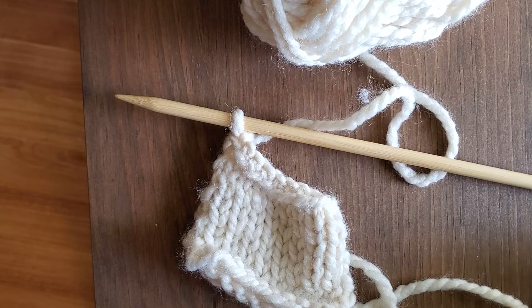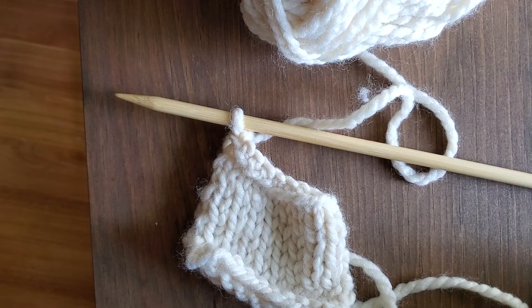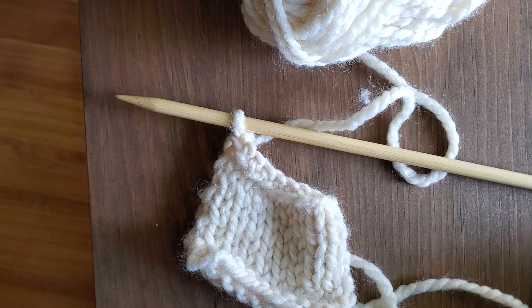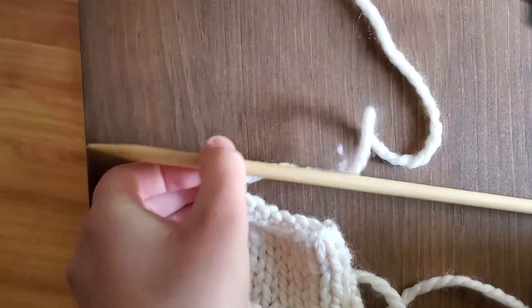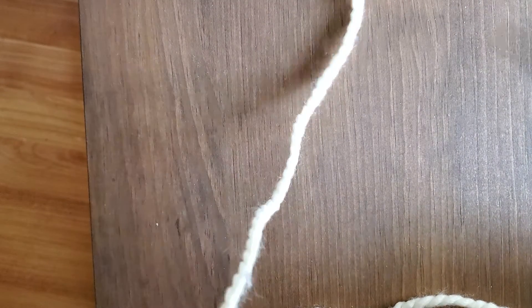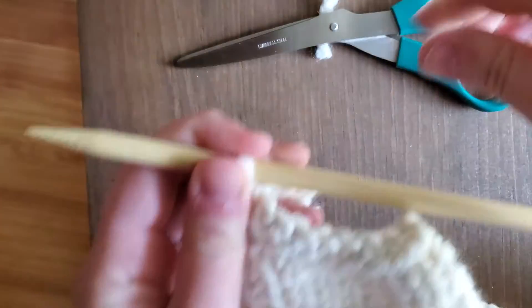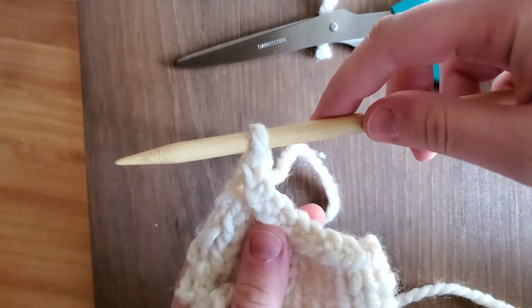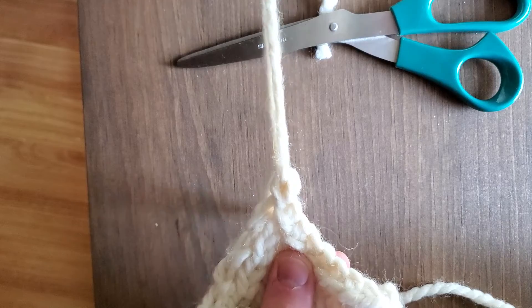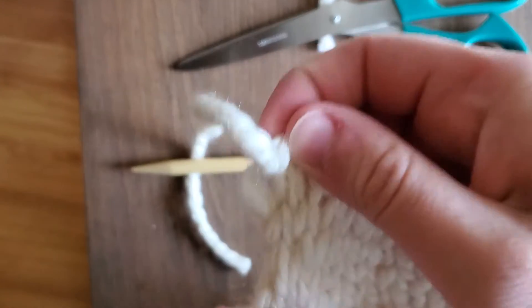Then you're going to grab your scissors, leave a tail, and cut the yarn. All you do is pull the thread through that last loop.